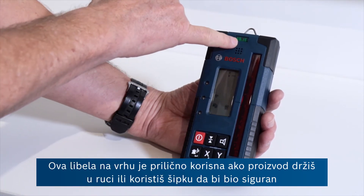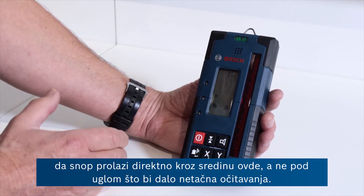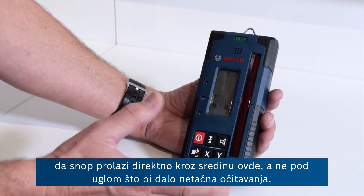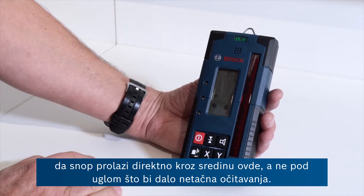There's a spirit level at the top here, which is quite useful if you're hand-holding the product or using it on a pole, to make sure that you have the beam coming directly through the middle rather than at an angle, which would give you false readings.